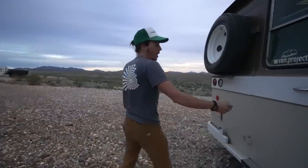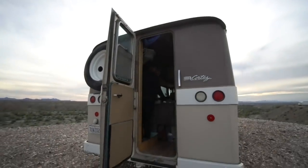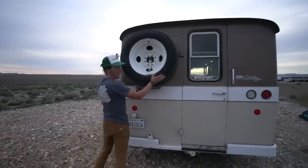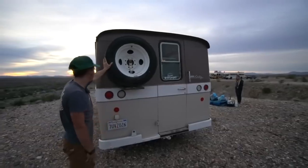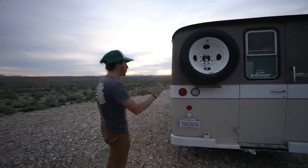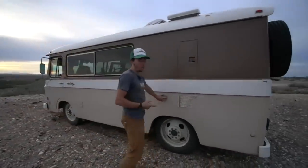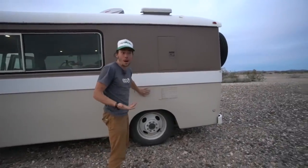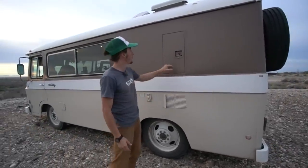Coming around the back of the RV, we've got our rear door - another way to get in and out, though it's really good at collecting dust on dirt roads. We also have a full-size spare tire - you can't drive very far on a donut on a vehicle that weighs 8,000 pounds. Coming around to the driver's side, we have our old shore power plug which doesn't do anything anymore. We were a little worried about not having shore power at first, but it's been about two years and we're getting by just fine with solar.